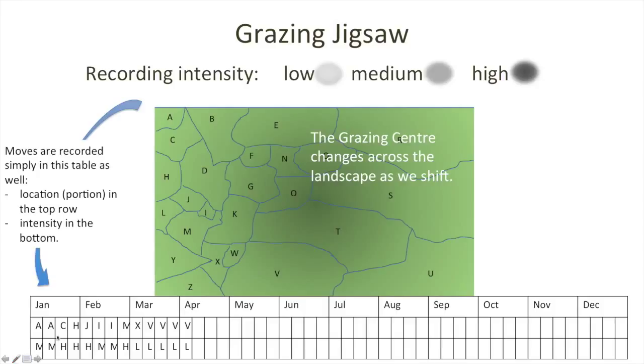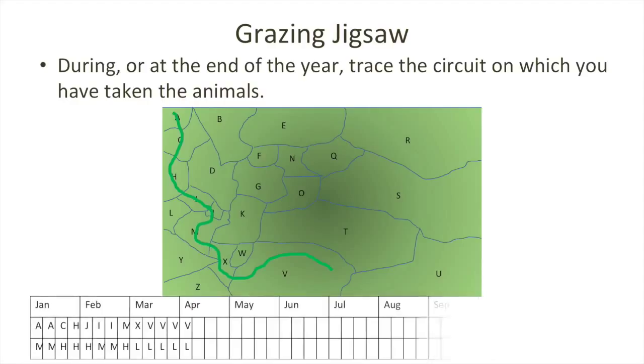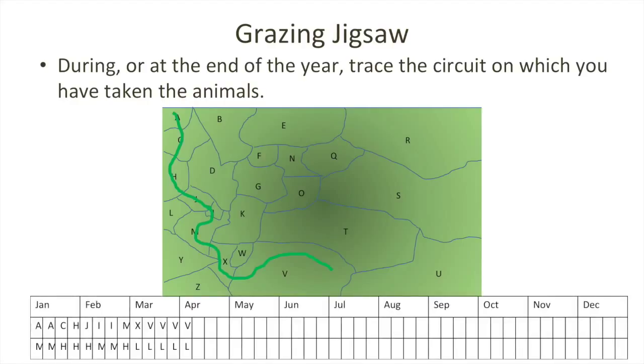We can also see when a particular area was being used in a given year, so that in the following year we can ensure we're doing something different. At the end of the year — or in fact during it — we can trace that circuit onto the map to get a nice, simple, clear pattern of where the animals have been utilising the landscape. It's a pretty simple and easy-to-use approach, but can be very handy to provide that record of where you've been and where you intend to go with your self-herding and self-shepherding tactics.